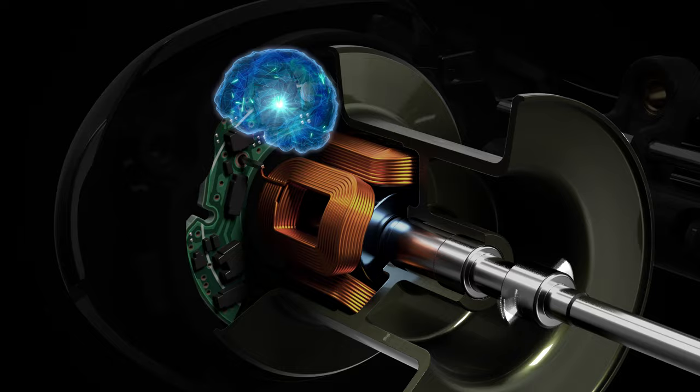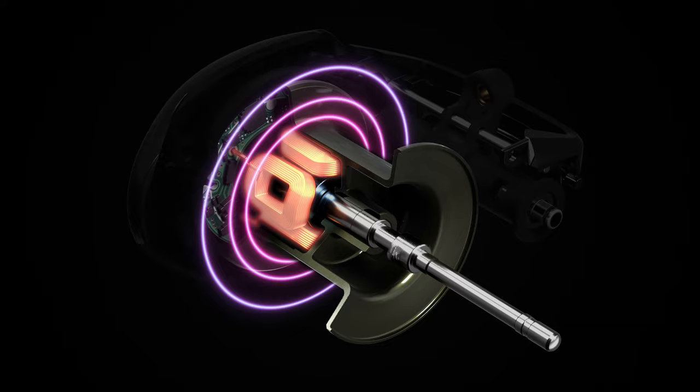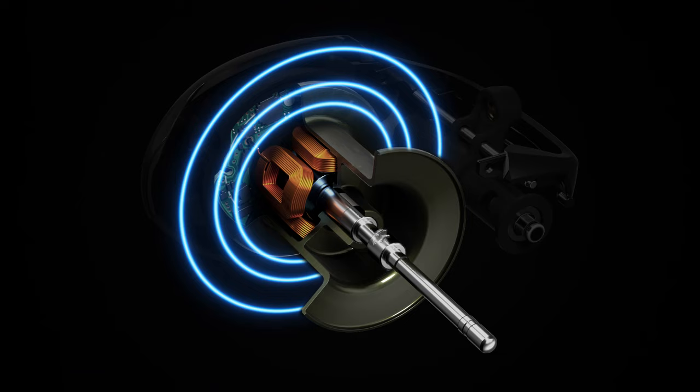The DC Brake system doesn't require any batteries or charging. The microcomputer measures and controls spool revolution at one one-thousandths of a second intervals and applies the appropriate amount of brake to prevent backlash.